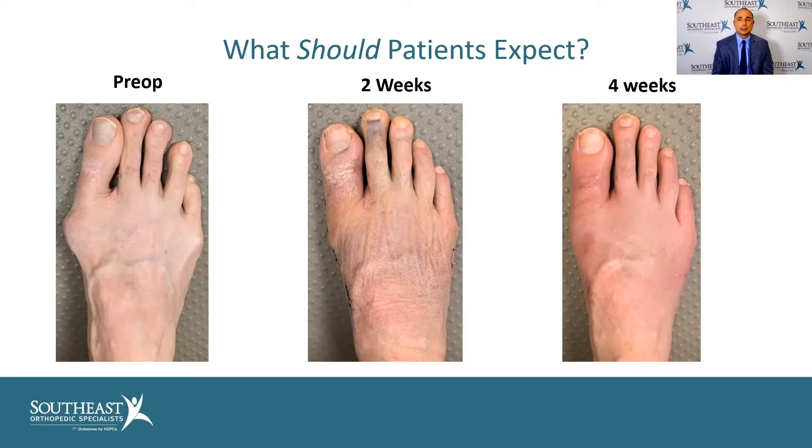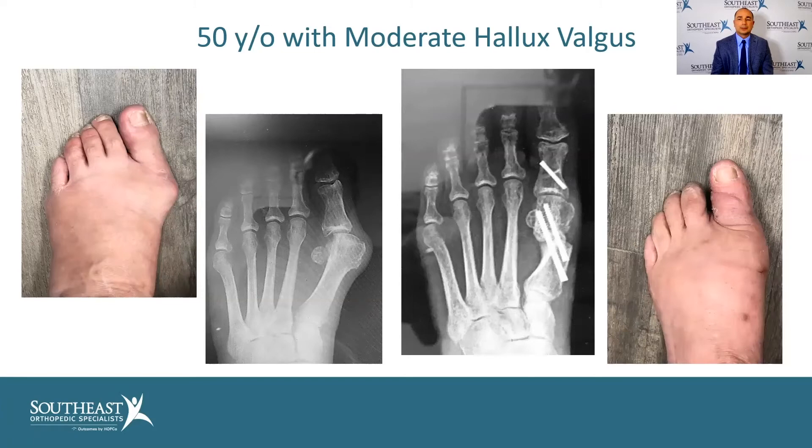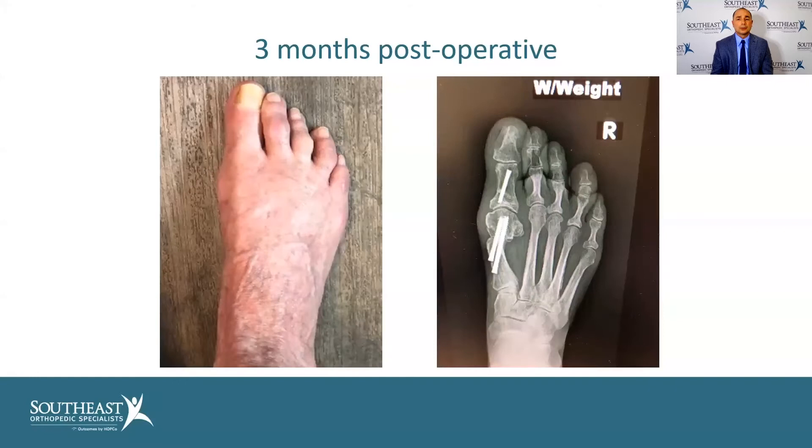Here's a 50-year-old with moderate bunion deformity and a correction — that picture on the right is basically about four weeks out, what you can expect. Here's a 60-year-old with severe bunion deformity and what we call crossover toe deformity — a variant of claw toes where the toes are going all the way to the inside and crossing over with the bunion. Here's three months out with bunion correction and correction of those claw toes.